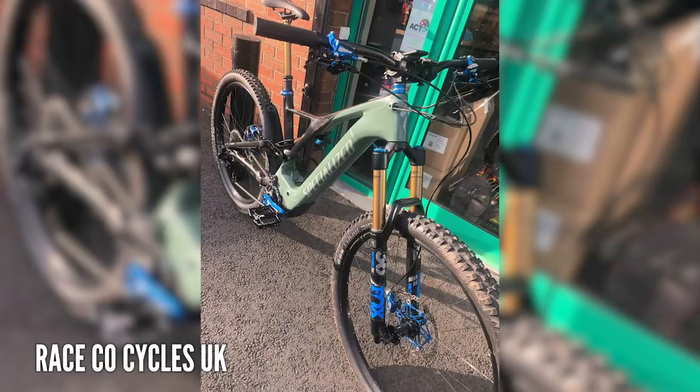Check out this absolutely amazing Dream Levo build by the guys at Raceco Cycles. Hope brakes, cranks, color-coordinated rotors, fork decals, headset spacers, seat collar, and cranks. That is an absolutely amazing bike. I think the guys at Raceco have made some proper, beautiful custom builds.